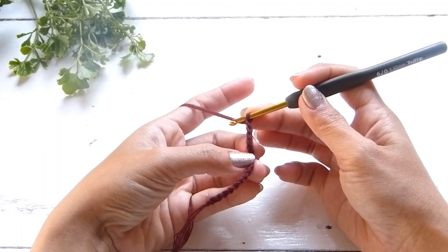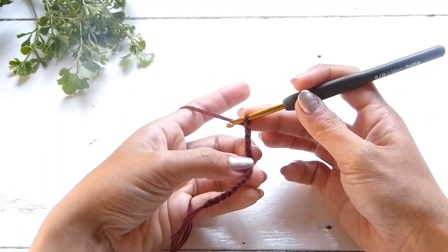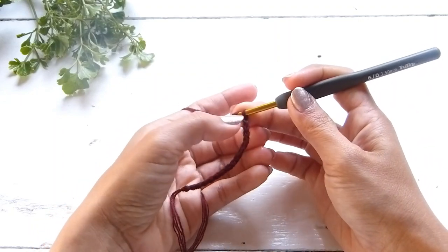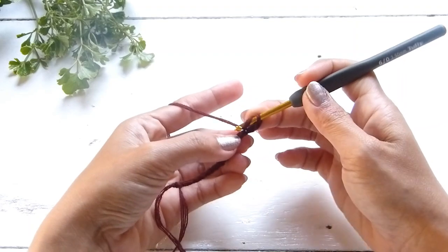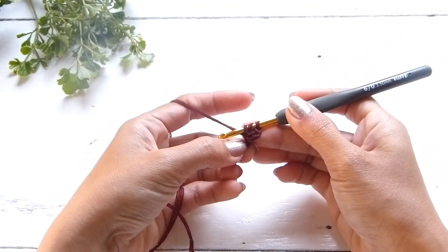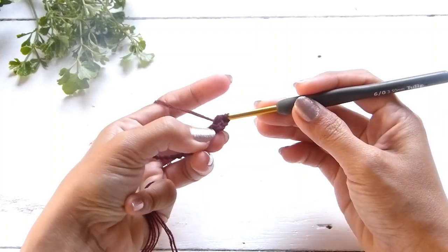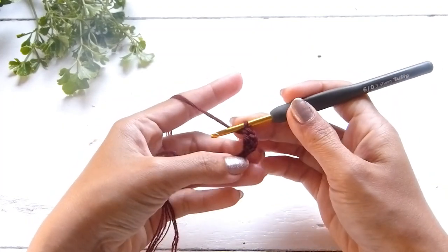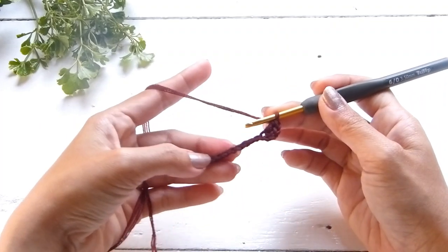Once you have your chains, we're going to work a double crochet into the 4th chain from the hook. To do a double crochet, yarn over and insert the hook into the 4th chain. Grab the yarn and pull up a loop — we have 3 loops on the hook. Yarn over and pull through 2 loops, and yarn over and pull through the last 2 loops on your hook. Repeat that same stitch into each of the chains.